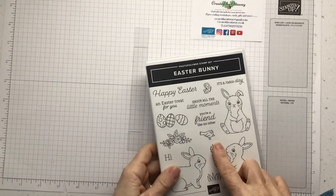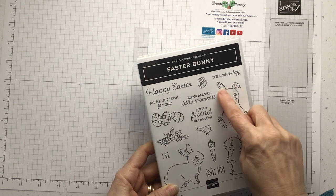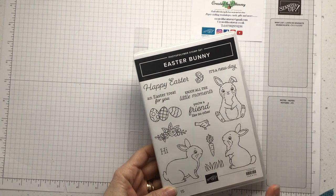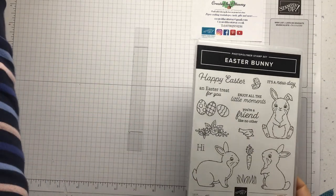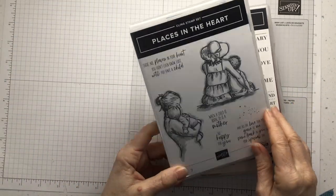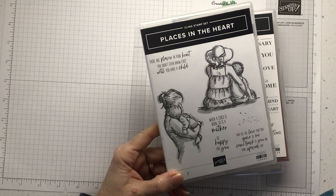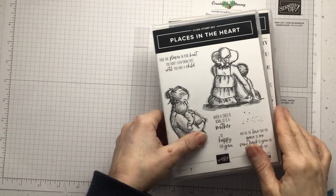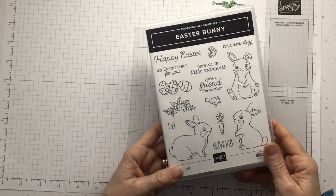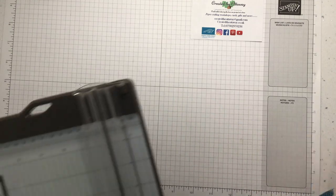I'm going to try and use this set to make my baby card. I think I'll use 'Enjoy All the Little Moments.' I'm going to use this bunny with some flowers across the top, maybe the butterfly and the bird. I want it to say something about new baby or welcome, so I've gone back to this stamp set that's got 'Welcome Little One.' And while looking for that I found 'Places in the Heart' — 'There are places in your heart you didn't even know exist until you have a child.' I quite like that too. Stop waffling, Clare — let's do our base card.